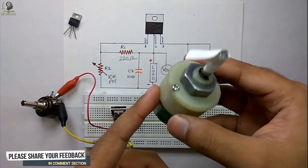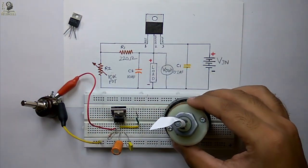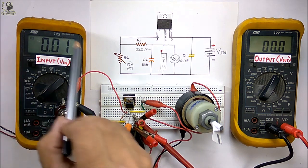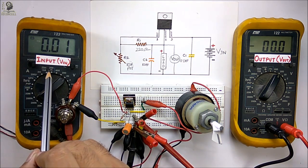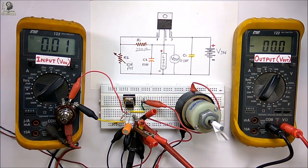As a load I am using a 12 volt DC motor. Let me connect it. Now I have implemented this circuit on the breadboard with the 12 volt DC motor as the load. You can observe the input voltage on this multimeter and the output voltage on this multimeter. Let me power on the circuit.